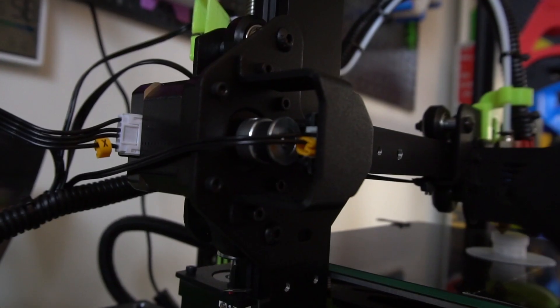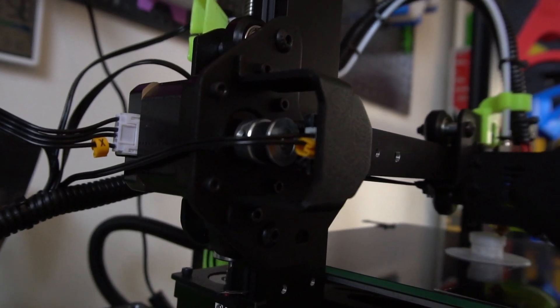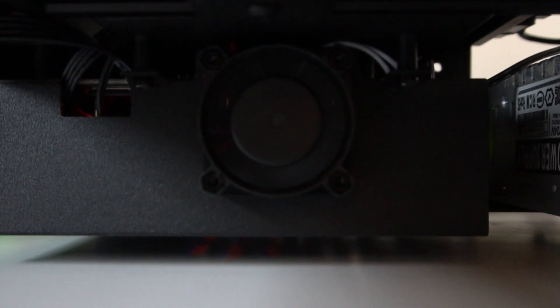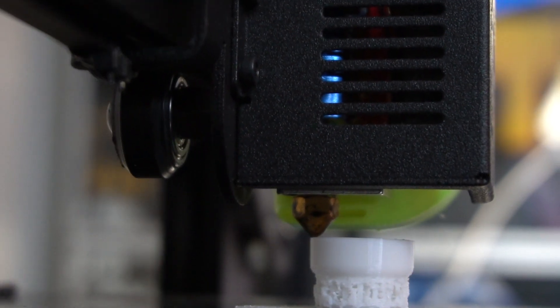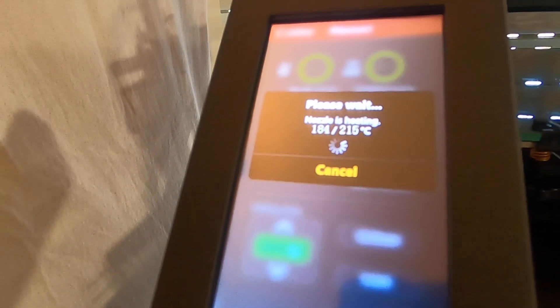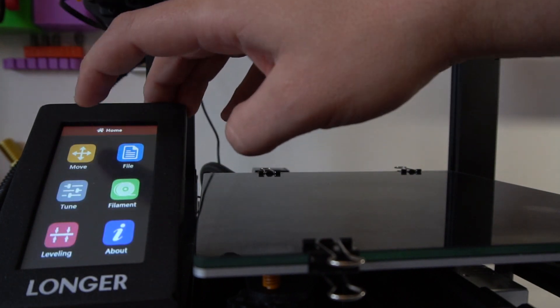This printer has super silent stepper motors, but a very loud fan hit me as soon as I turned it on for the first time. I've read that you can fix it with a larger fan for around three or four euros. It's a 24-volt printer, which compared to many competitors running on 12 volts is more reliable and reaches temperature faster, so you start printing sooner — I really like that.